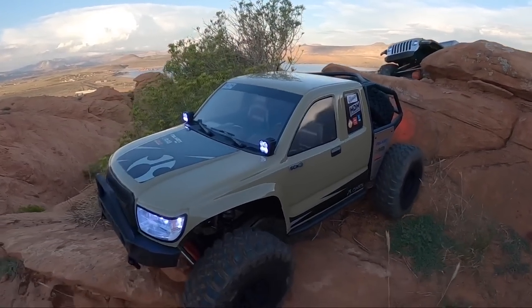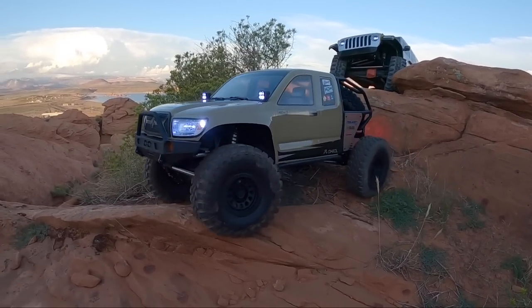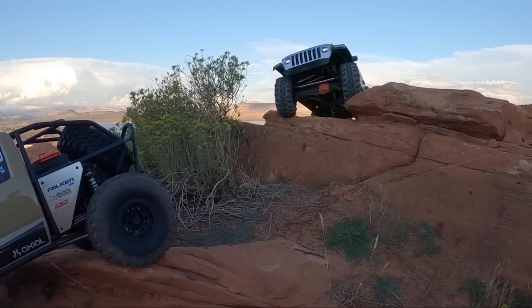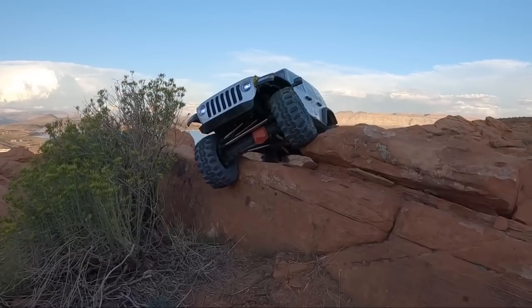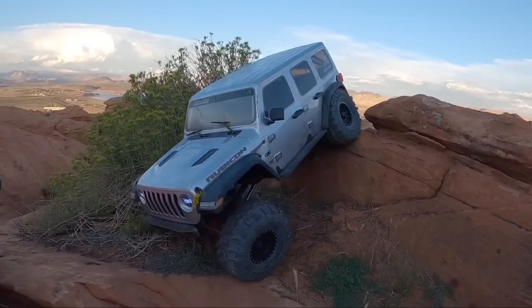This does have a sensored brushless system from Spektrum, and I believe it has FOC — which means as it encounters more resistance, it ramps up power automatically for a smooth driving experience. The Jeep powered right through on that one.